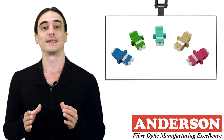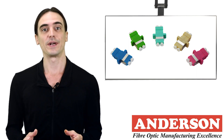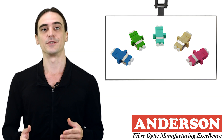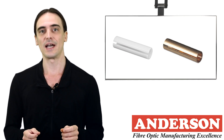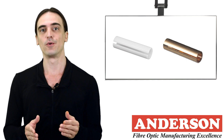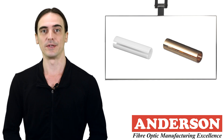Each fiber optic adapter houses an alignment sleeve in which the ferrule of the connector sits. This alignment sleeve brings the ferrules of the two fibers being mated together. These sleeves can either be a zirconia ceramic or a phosphor bronze metal. Ceramic sleeves offer a more precise alignment with minimal insertion loss and are primarily used for single mode adapters. Phosphor bronze sleeves are a more economical solution and mostly used for multi-mode adapters.